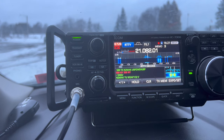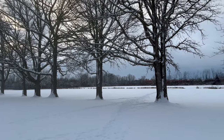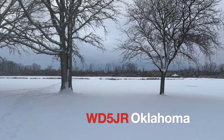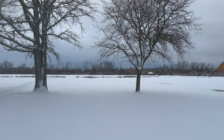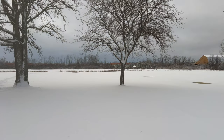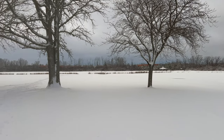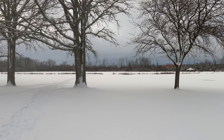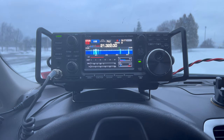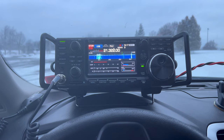Making a ready contact on 15 meters for the contest. The on-air exchange confirms N2MAK park-to-park with signal report 57 into park K-10951, and the other station N5VOF reporting 65. Just able to hunt a park-to-park with two ops here on 15 meters.